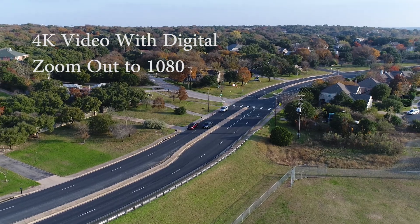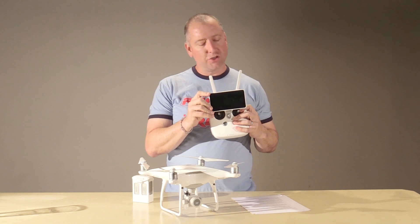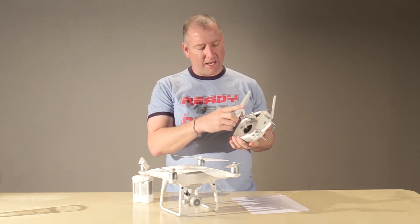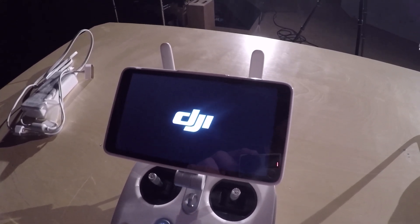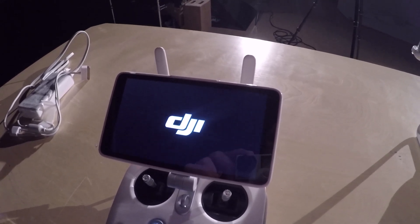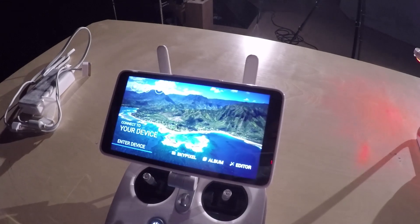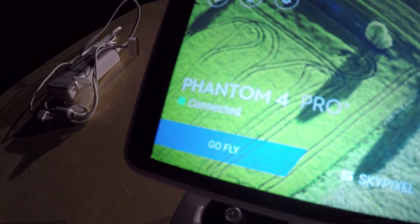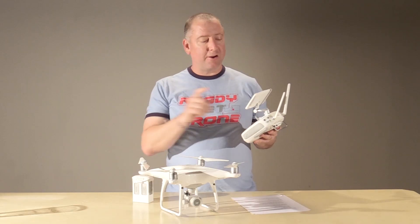If you buy the plus version, it comes with a 5.5-inch Android device. I'm still on the fence about it — it's handy, it doesn't tie up your phone, and it's pretty bright, but there are some drawbacks I'll talk about in a minute. It's optional though; you can still fly with your tablet or phone. But that's a notable difference between the Phantom 4 and the Phantom 4 Pro — the Phantom 4 does not offer a screen like this.